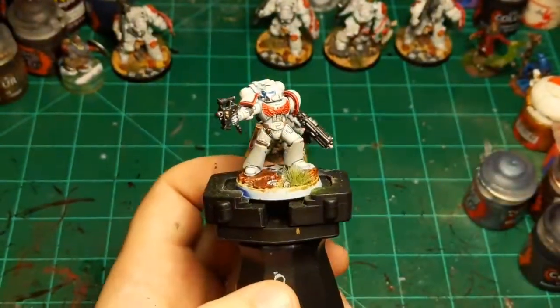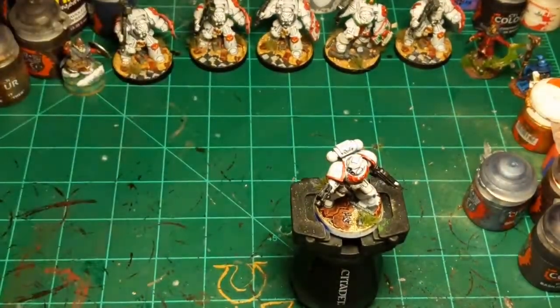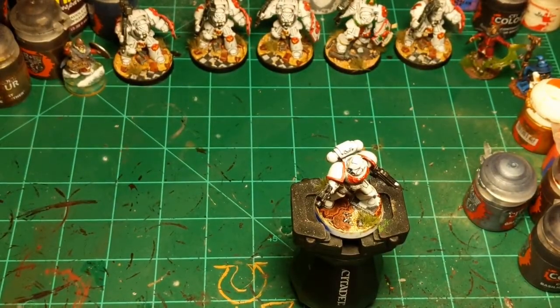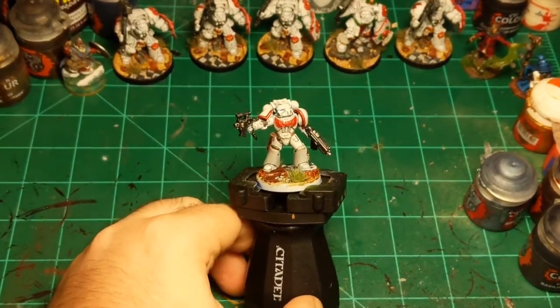So yeah, that's a quick and easy White Scar. Like I said, if you wanted to you could turn him into something else later — so everybody should paint White Scars with no exception. That's it for this episode, thank you everybody for watching and I'll hopefully see you next week.